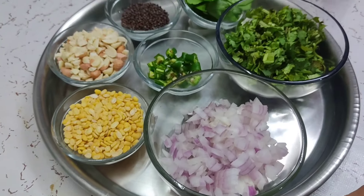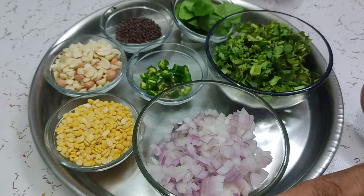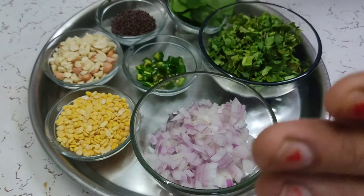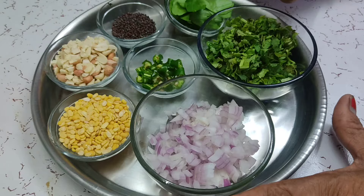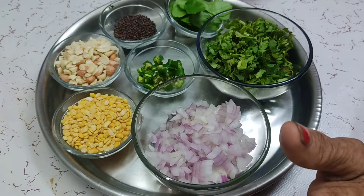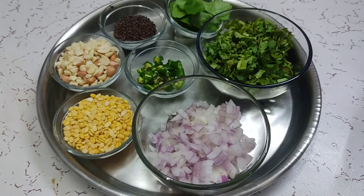Today my older son was going to go outside. He said he wants something from the house. It's very hot outside. He wants something not oily, without oil, soft, and a little bit chitpata. Okay, let's see — whatever is in the house, we will make it from that.